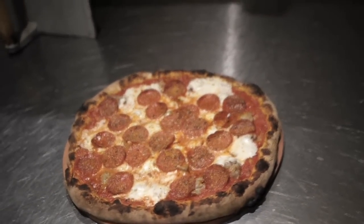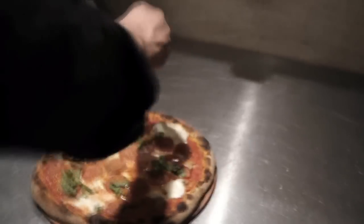There's a lot of moisture in the fresh mozzarella, so you'll see that it doesn't brown. The last thing we're going to do is pull it up and take a look at the bottom. That's a perfect pizza right there.